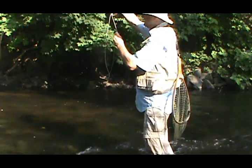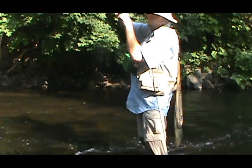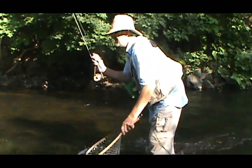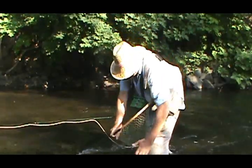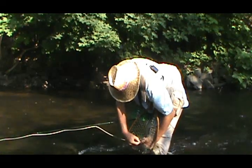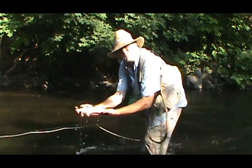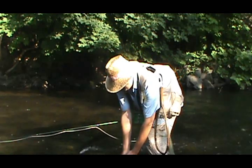There's another — that's a good one. It might go ten inches. Get him on the reel. It is a nice one. This is a ten-inch wild brown trout right here. And he took the top fly. Beautiful ten-inch brownie, wild brown trout — might even be eleven inches. And away he goes.